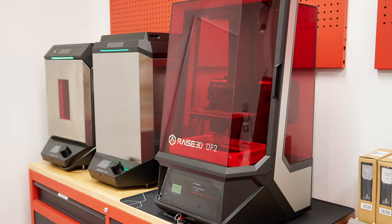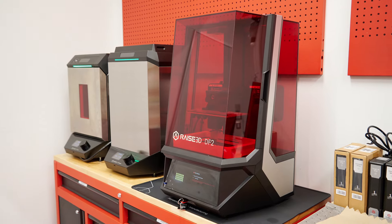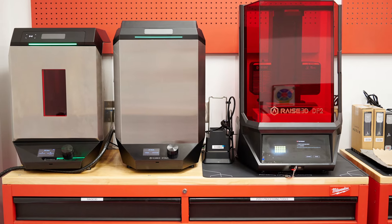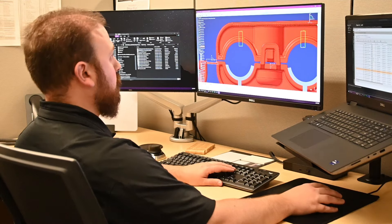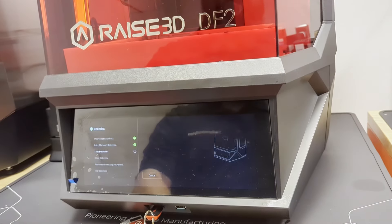Now we use resin printing for functional prototyping, allowing us to perform validation testing on those printed parts. Development work goes so fast — we have to design and develop a part in a few days, then turn around and give it to a customer to work with, and we need to make sure it works in that time frame.